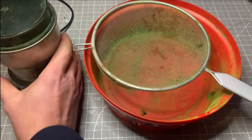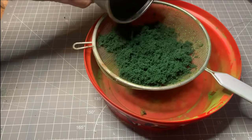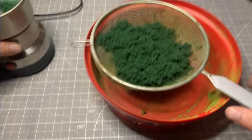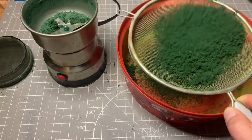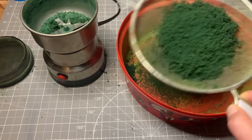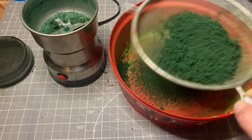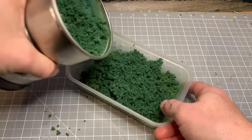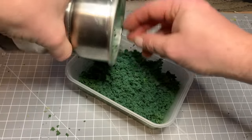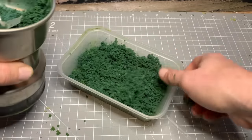Now after waiting for it all to dry, we can take the contents, mix it all back up again, and just gently sieve it out. All we want to do is create both a chunky mix and a softer, finer mix. So here we're just sieving after having ground it several times, and now we've got some chunky foliage powder that we can use to create our big bush with.